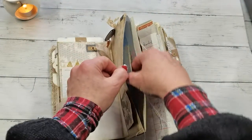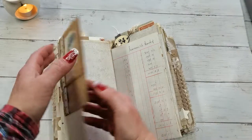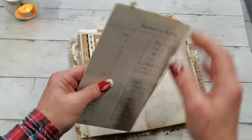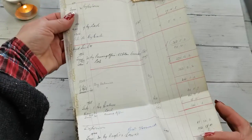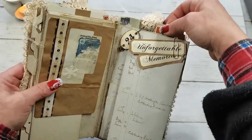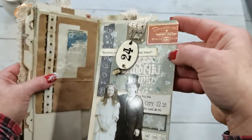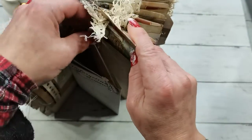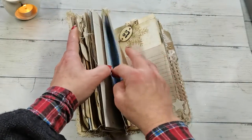It again has a pocket here and again we have an opening, so it's kind of repeating. Pocket here, a nice beautiful space for writing here. I do have old vintage ledger paper in this pocket. I really love how these tags turn out — I enjoyed making them so much. I made a tutorial for these tags on my Patreon. It has a pocket here too.